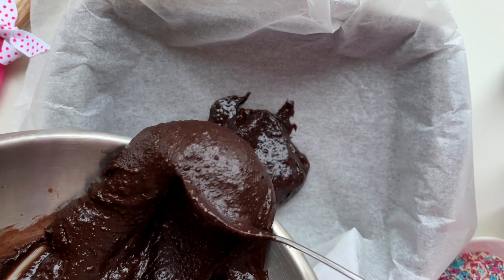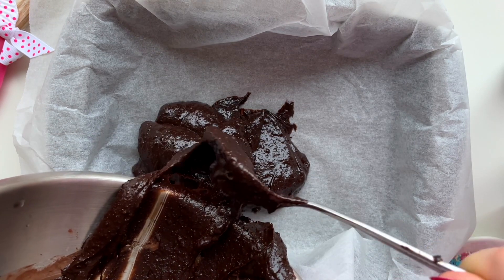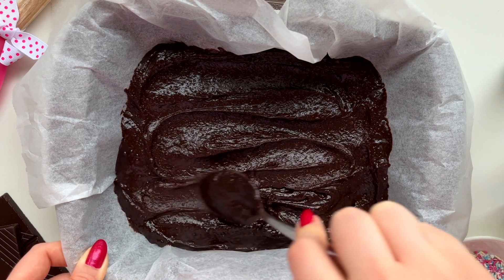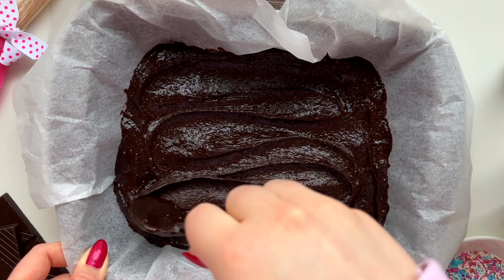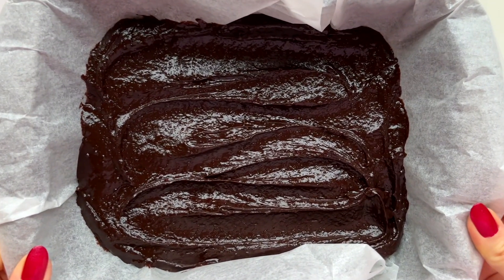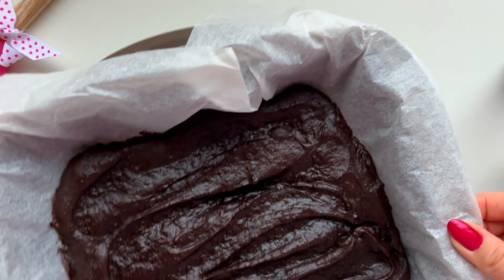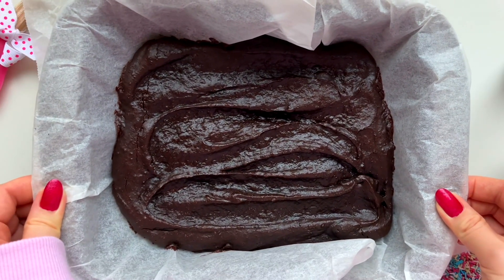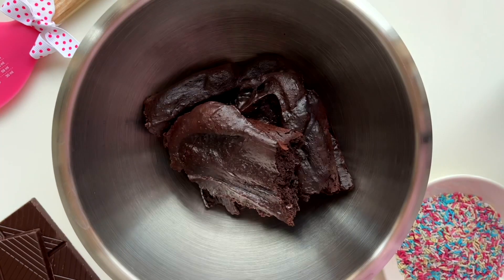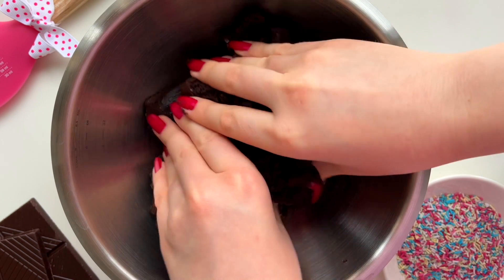Then we just stir until combined and pour the batter into a baking dish lined with parchment paper. Then it's time to bake the brownies — we're going to bake them at 180 Celsius degrees, 350 in Fahrenheit, for about 12 minutes. Then we'll just let the brownies cool down. After that, we put the brownies into a bowl and crumble them with our hands.